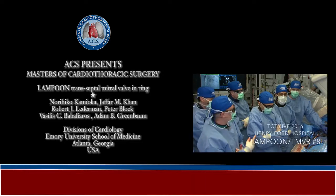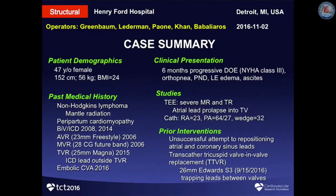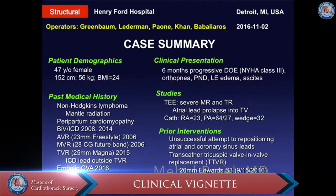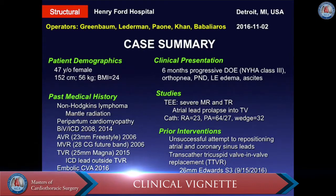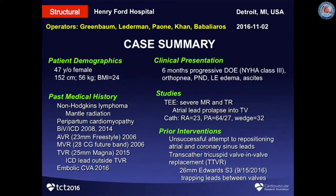Today we're going to do a TMVR. This is a 47-year-old petite lady with a BMI of 24. She's been symptomatic for the last six months with progressive shortness of breath in NYHA class three. Both the mitral and tricuspid valves have failed, and we recently performed a transcatheter tricuspid replacement in September. She's now having severe mitral valve regurgitation and is here for transcatheter mitral valve replacement.